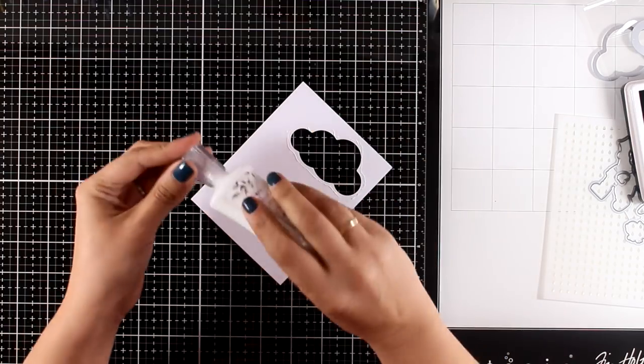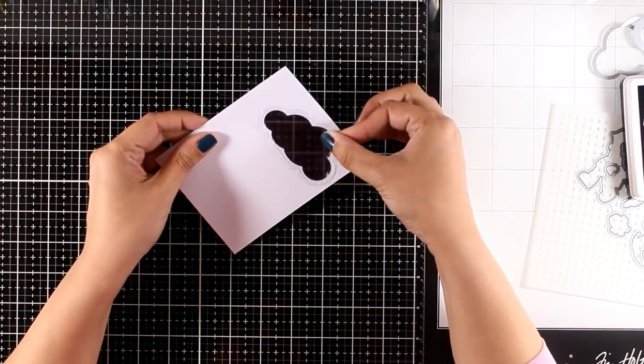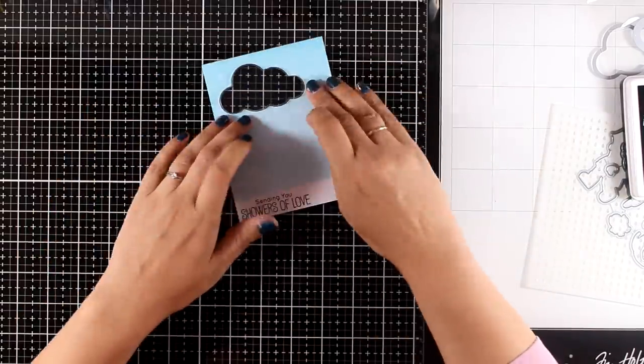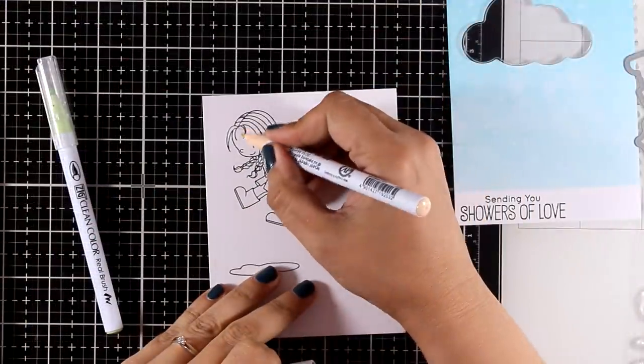Now I will create my shaker window. I'm adding some white Nouveau Deluxe glue at the back and the pouch fits nicely in there. I leave this panel on the side to dry and I will start working on my stamped image.